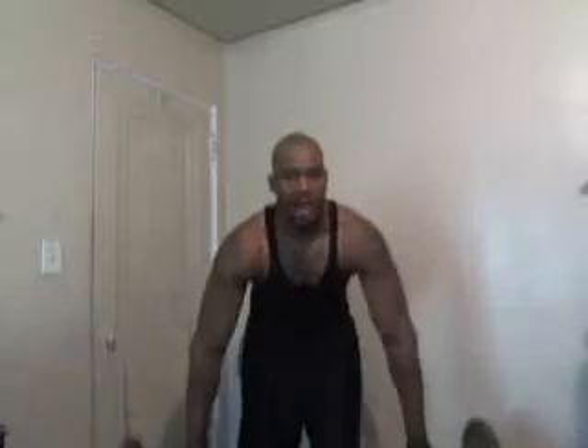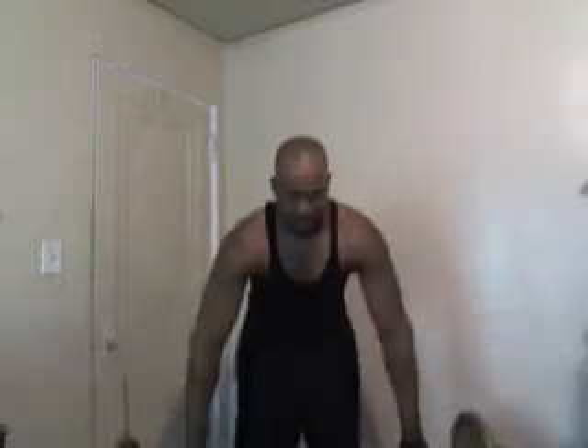All right, let's do our next set. Tilt back, 10 times. 1, 2, 3, 4, 5, 6, 7, 8, 9, 10.